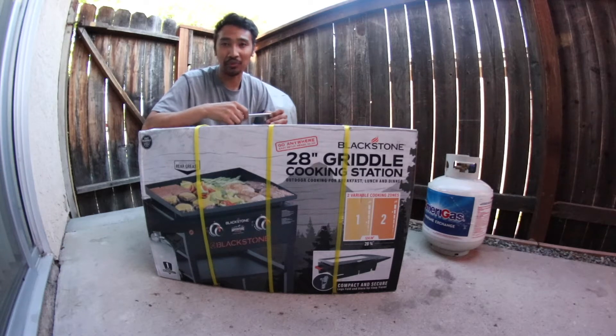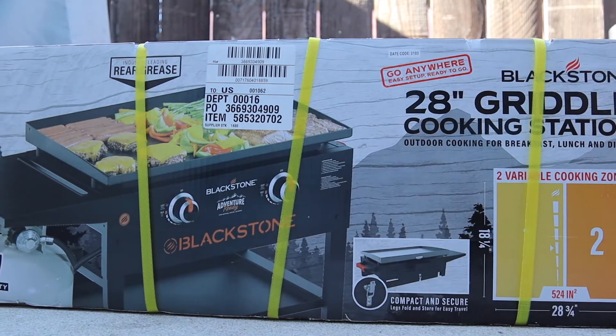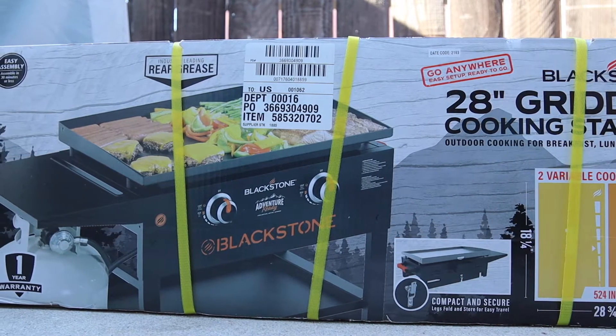Hey, what's up everyone? It's Mike Obidoza, Blading with Chef Knives, and I am gonna unbox the 28-inch griddle from Blackstone Adventure Ready.